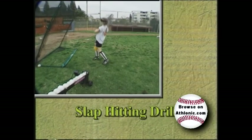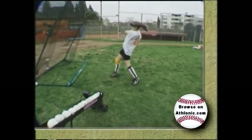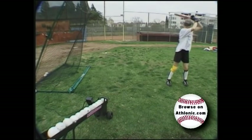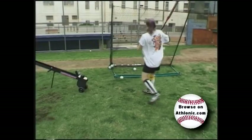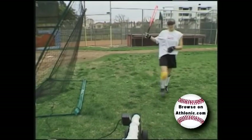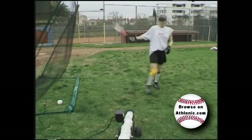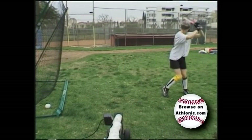This next drill is called the slap-hitting drill — it's for softball only. By setting the control at a set frequency, the hitter is able to rhythmically work on timing the approach to the ball, timing the ball's arrival with a smooth, clean approach, then allows for a quicker break towards first base. That's the secret of great slap hitting.